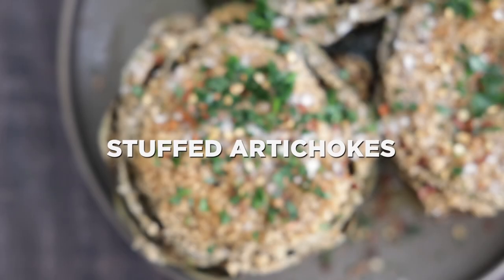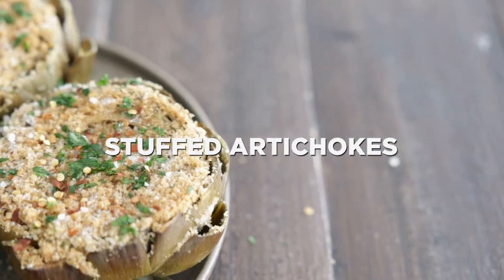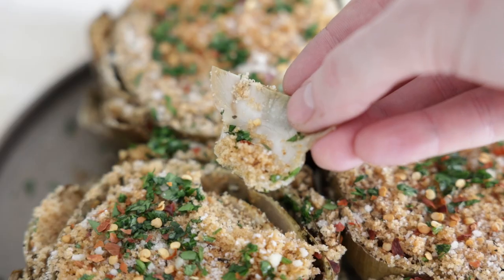Hey, thanks so much for stopping in. Chef Billy Parisi here with Heinen's. I'm going to show you how to make delicious Italian-stuffed fresh artichokes.